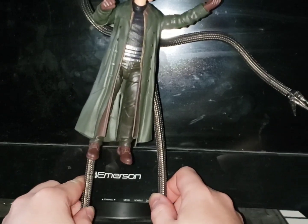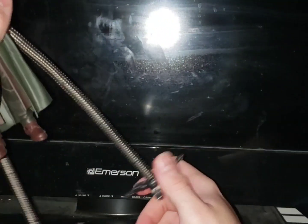A kid is going to play with it and not worry too much about the figure standing on its own — I certainly didn't when I was young.